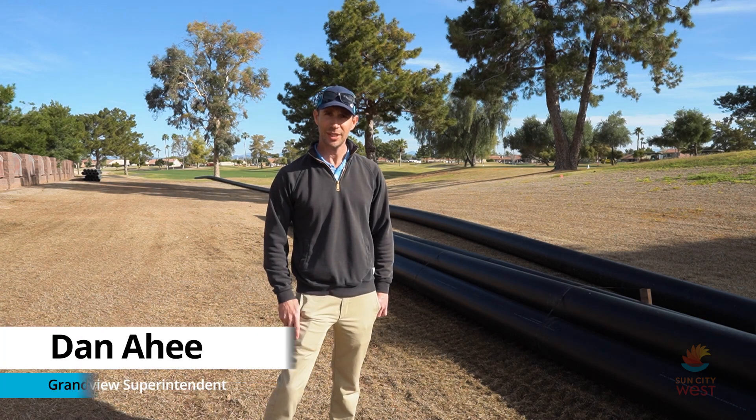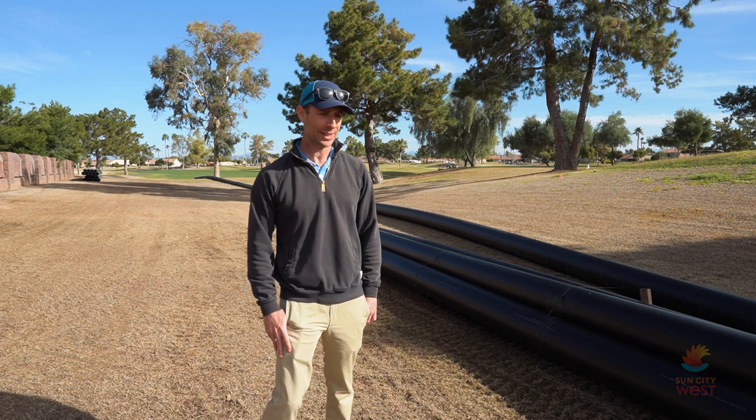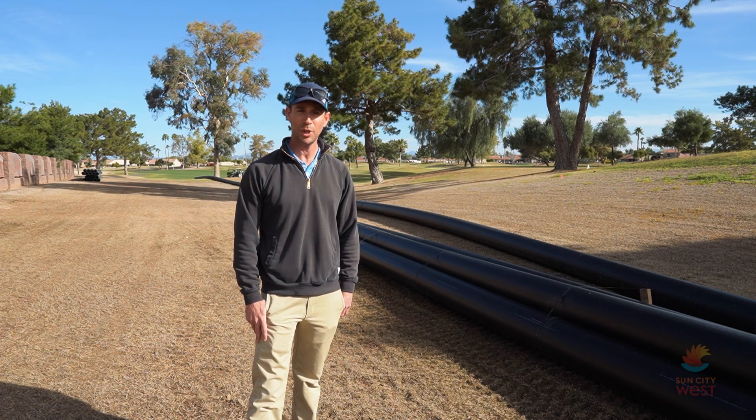Hi, welcome. My name is Dan Ahe. I'm the superintendent at Grandview Golf Course, which is where we are now on number one tee. You're looking at the pipe staging of the main line for our upcoming irrigation installation project this summer.